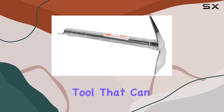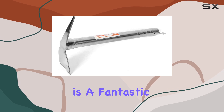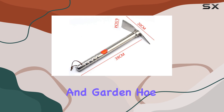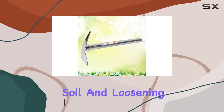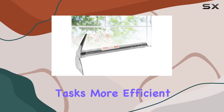If you're looking for a versatile tool that can handle a range of gardening tasks, the Happy Yami Garden Pickaxe is a fantastic choice. This stainless steel weeding sickle and garden hoe features a long-handled design for both comfort and durability. Ideal for cutting grass, digging soil, and loosening up compacted earth, this tool makes gardening tasks more efficient and enjoyable.